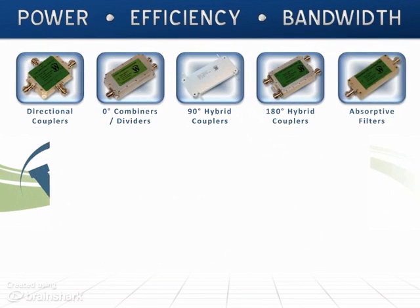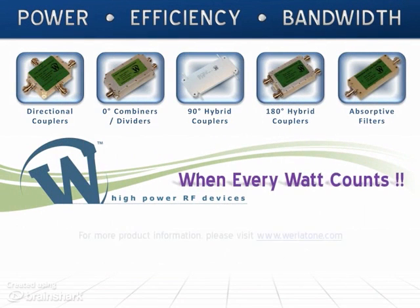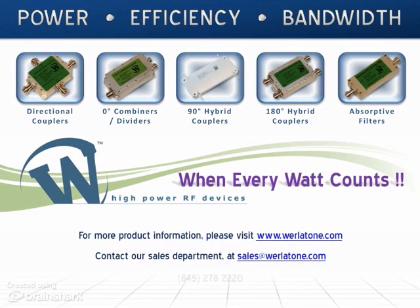Power, efficiency, and bandwidth. Contact our sales department or visit our website to view our latest high-power RF devices.